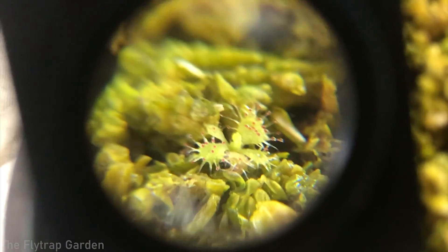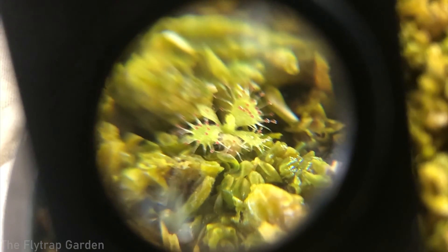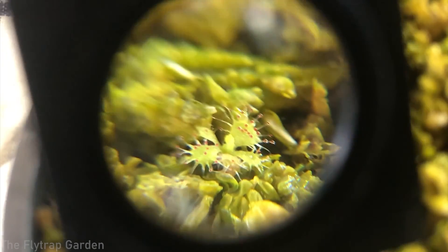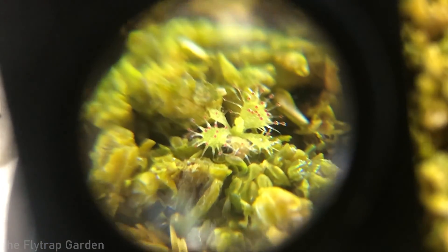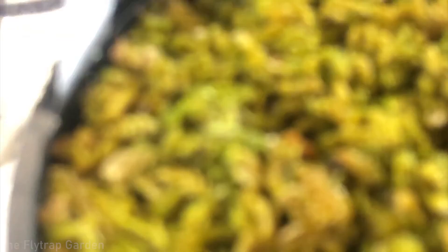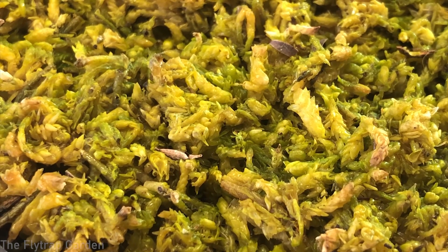You should only fertilize your plants every two weeks - so twice a month - if you're using a liquid fertilizer like this. I'm not going to re-fertilize this one today because it's only been about six days. But we will be re-fertilizing the regia because they need much more nutrients than any other Drosera. Let's look at the other adelae.